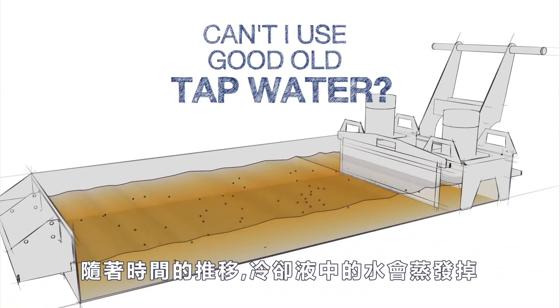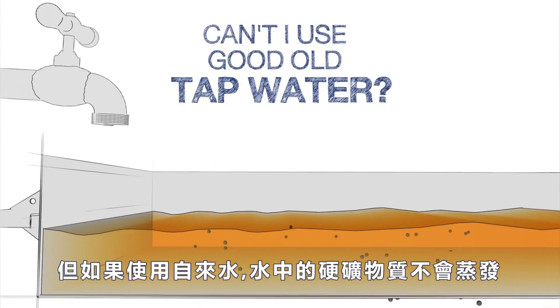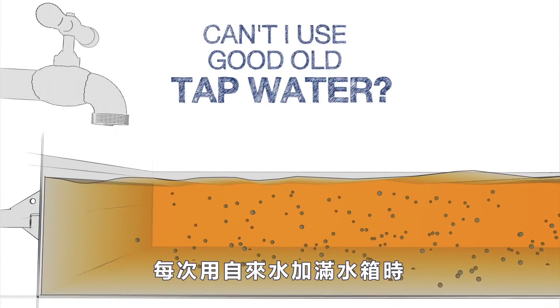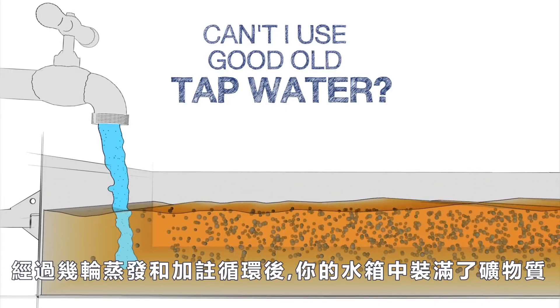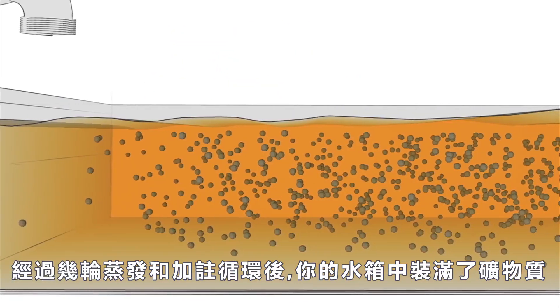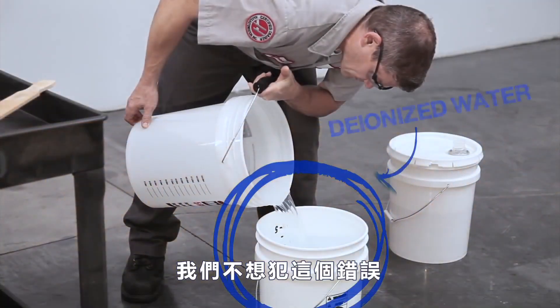Over time, the water in the coolant evaporates away. But if tap water is used, the hard minerals in the water do not evaporate. Each time you top up the tank with tap water, a new batch of minerals is added to the mixture. After a few rounds of this evaporate-and-top-up cycle, you've got a tank packed with minerals and your coolant may be ruined. We don't want to make that mistake.